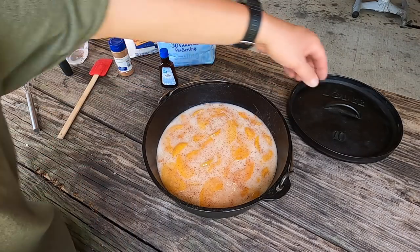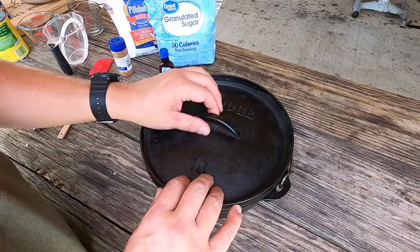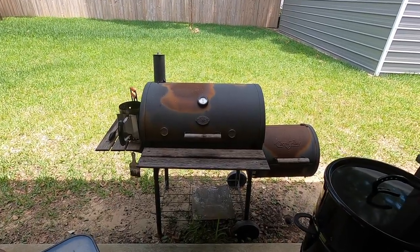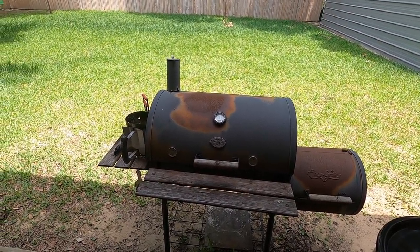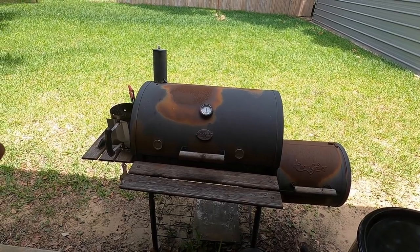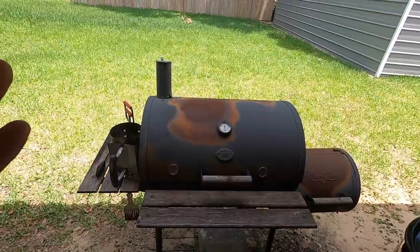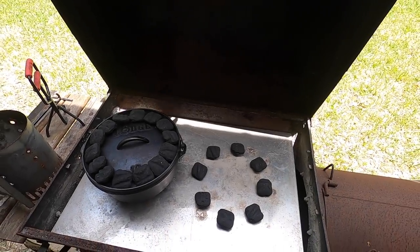Let me take you down to the grill where I actually cook with my dutch ovens and show you that setup. I want to show you guys my dutch oven cooking setup. This is my old Char-Griller charcoal grill that I've had for probably about six years or so. There were a lot of times I was going to put this thing out by the road and give it away. But I saved it, and what I ended up doing is turning it into just a vessel to cook with the dutch oven in, to help protect the charcoal from the wind. Let me open it up and show you the setup.